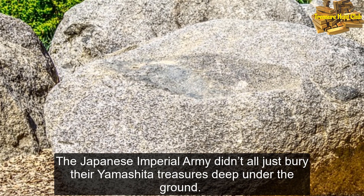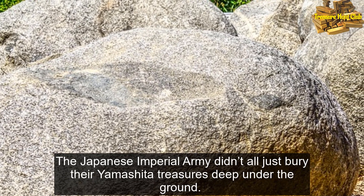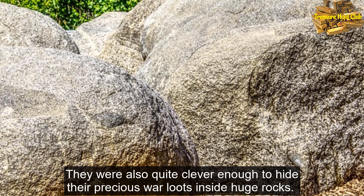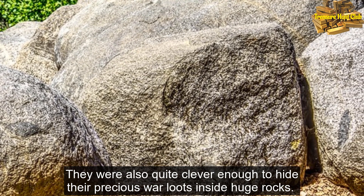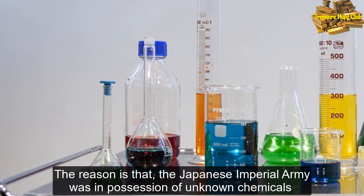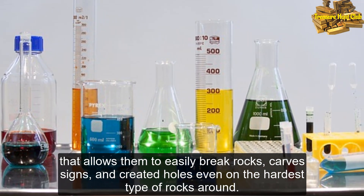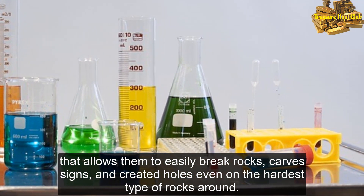The Japanese Imperial Army didn't just bury their Yamashita treasures deep under the ground. They were also clever enough to hide their precious war loots inside huge rocks. The reason is that the Japanese Imperial Army was in possession of unknown chemicals that allowed them to easily break rocks and create holes even in the hardest types of rocks.